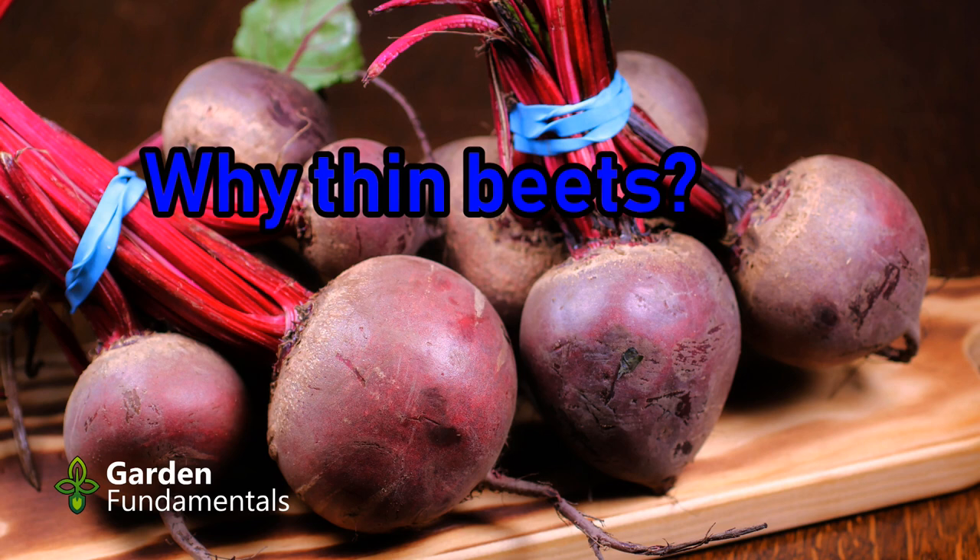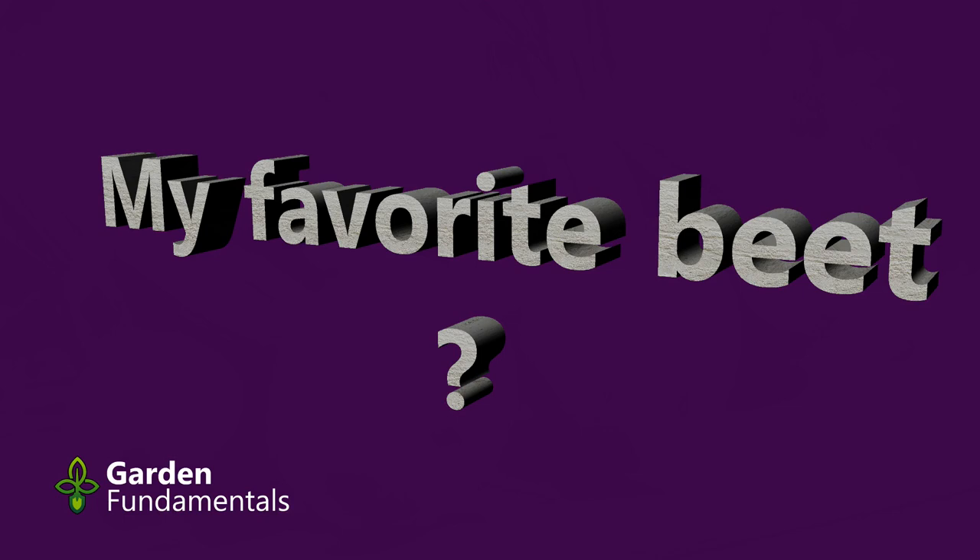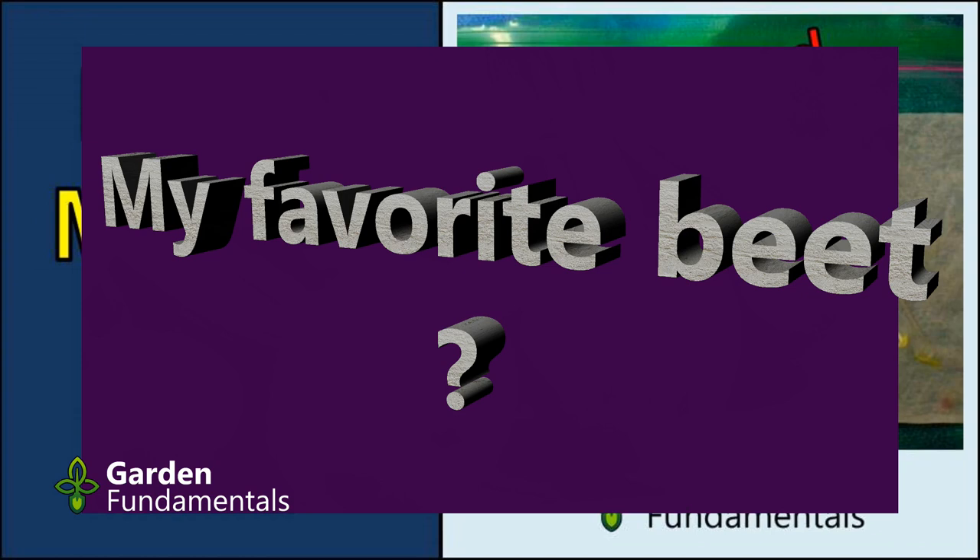Why do beets always need to be thinned? You sow beet seed in the garden and they come up too thick. So the following year you plant less seed — and they're too thick again and you have to thin them again. In this video I'll show you why most beet seeds need to be thinned, and I'll give you the names of a couple cultivars that don't. At the end of the video I'll reveal my favorite beet cultivar, which I have been growing for 30 years.